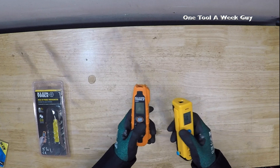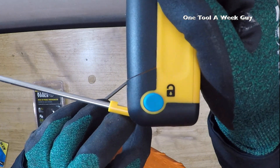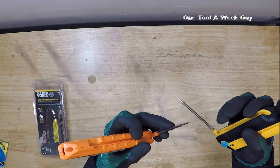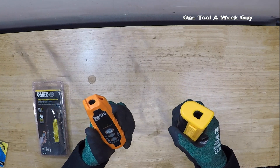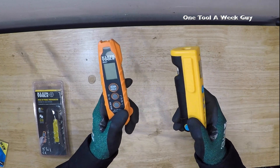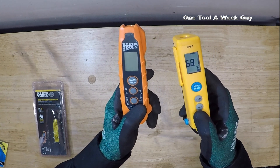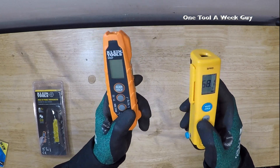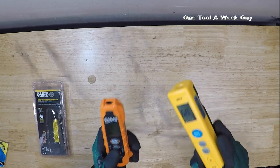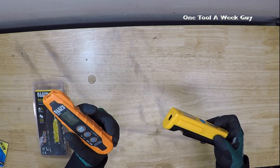They also both have hanging hooks — there's one hook on the Fieldpiece and the Klein has one too — so you can stick them in grates or wherever to hold them steady. They both have Fahrenheit-to-Celsius conversion, differential temperature functions, max and min settings, hold buttons, and they both have auto power on and off, so after a while they're both going to turn off automatically.